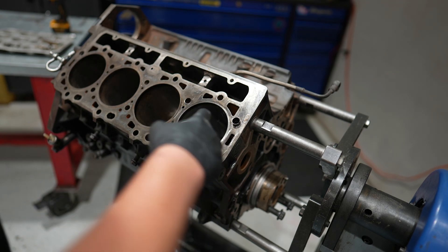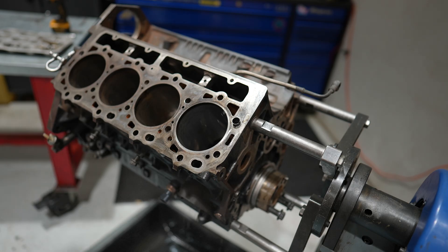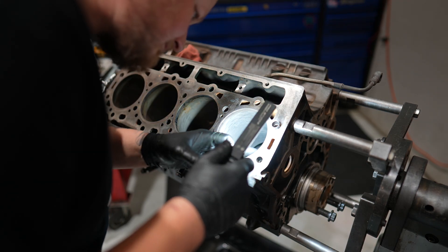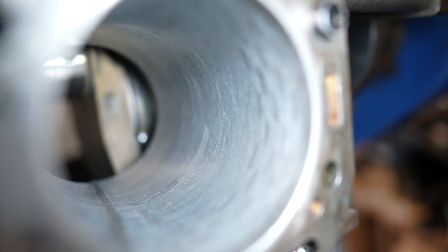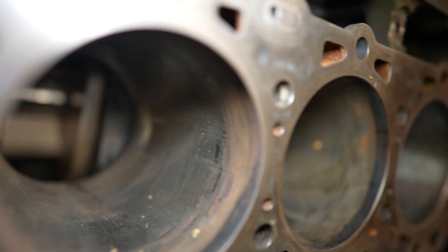I'm using 320 grit silicon carbide. The rings I'm putting in this engine are molly rings, and they really do like that silicon carbide surface finish. If you look at this cylinder it looks great, but the other cylinders definitely need some work, so we're going to get there.